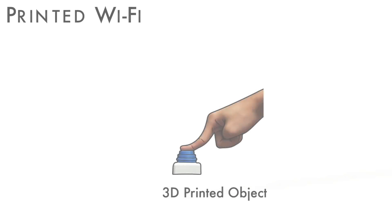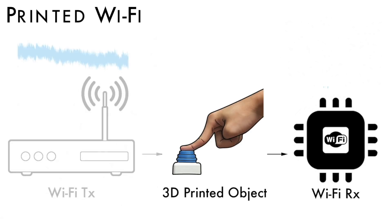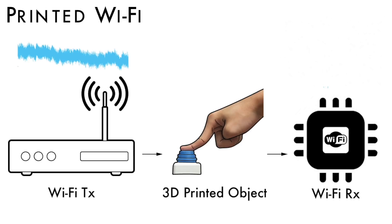Our technique, Printed Wi-Fi, allows 3D printed plastic objects to send data wirelessly to any Wi-Fi receiver like a smartphone. Using ambient Wi-Fi from any Wi-Fi router, our 3D printed devices either absorb or reflect Wi-Fi signals to convey a 0 or a 1.